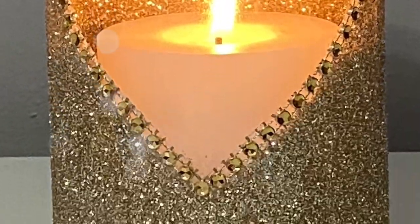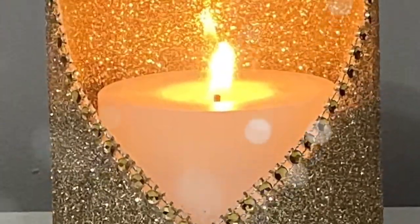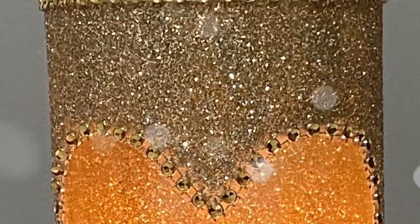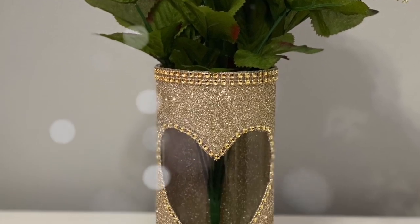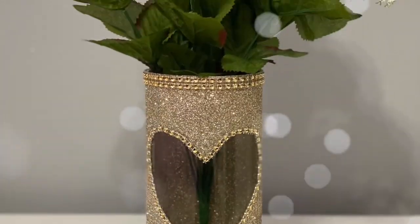And this is how my first DIY turned out. You could use it as both a candle holder or a flower base. And what I love about using the color gold is that you could use it as home decor all year round.